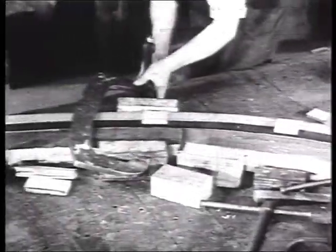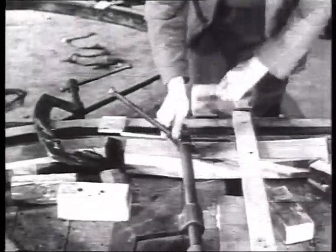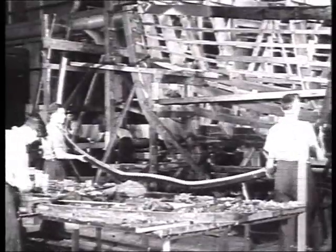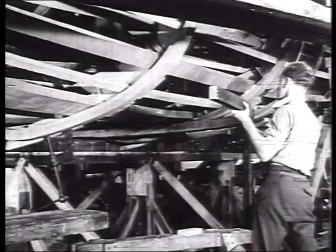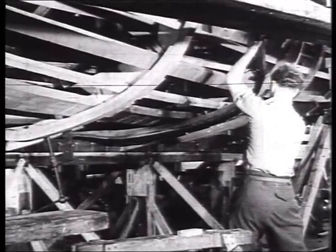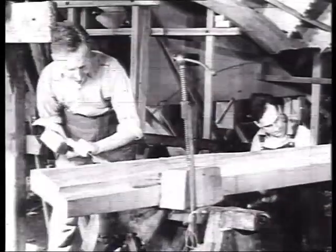And then, after it has set, the clamps are removed and the newly shaped rib is ready to be fitted as part of the hull. When at last it is carried to the skeleton boat, these men know it will fit into its exact position. Shipwrights are craftsmen in the art of woodwork. They shape the seasoned timbers by hand, with a deftness that comes from long years of experience.